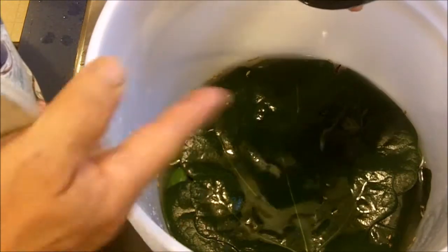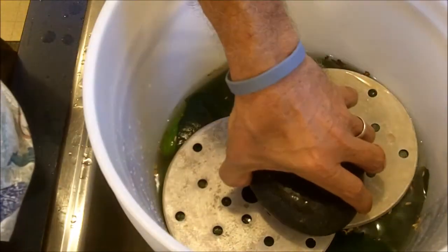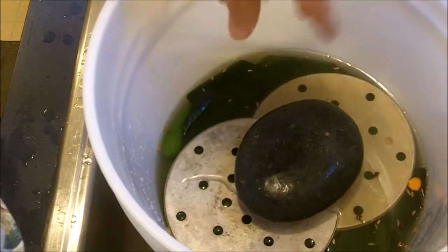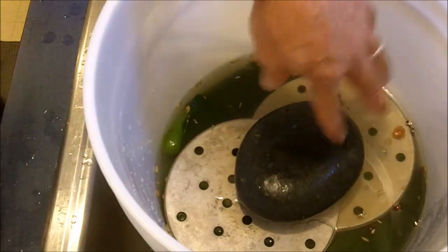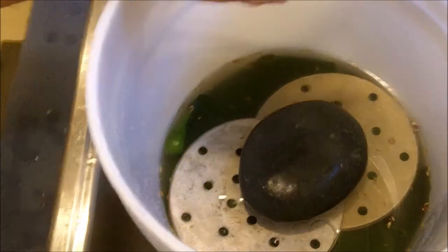So rather than strip my trees of all their leaves, I'm going to cheat here and put a couple of these stainless steel trivet things down — which came with my pressure cooker — and put the rock on top of that. I'll go ahead and mix up some more brine and bring the level up a little bit higher. That's about the right amount. From here we just let this ferment — I'll cover this with a cloth and let it ferment for a few days.